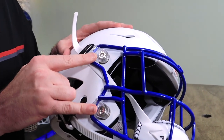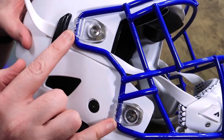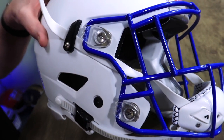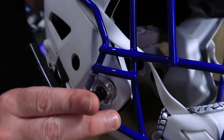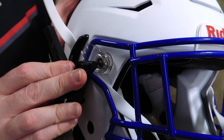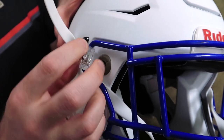We've got little receptacles here and we've got different size face mask clips. It's critical that the small clip goes on the bottom and the large clip goes on top. That is where people make the biggest mistake — they get the clips mixed up. All you've got to do is take the little nubs, fit them perfectly into those little pins, and then this just pops right off. Done.